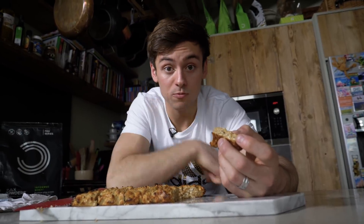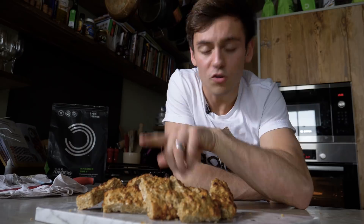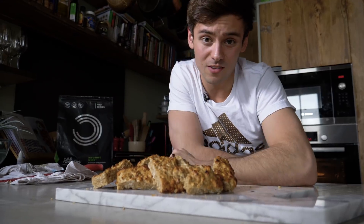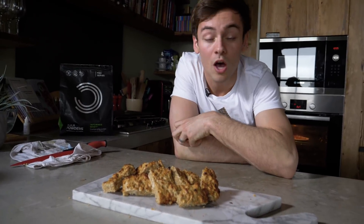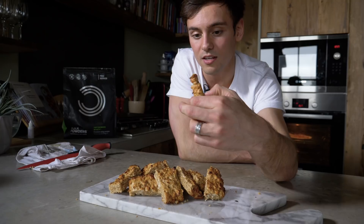Actually, I'll surprise myself there — I didn't think they were going to be that nice, and they're good! Definitely give this one a try, and if you do, let me know how you get on in the comments below. Give this video a thumbs up if you liked it, and don't forget to subscribe because I'm going to be back with more fun videos, recipes, workouts, and all kinds of amazing things — so you don't want to miss out. But for now, I'm going to continue to eat these flapjacks.